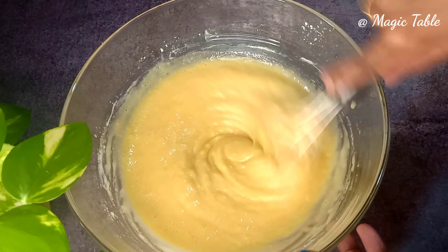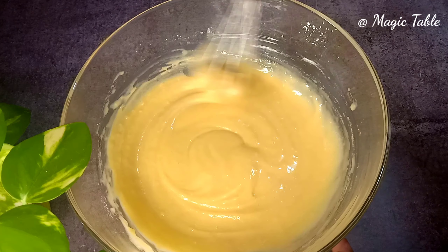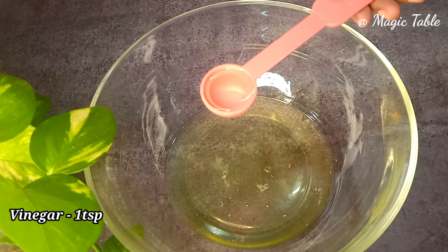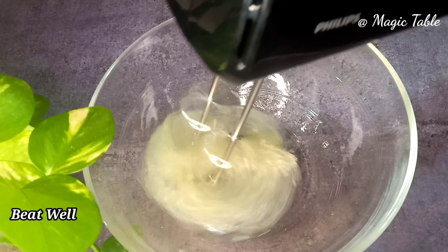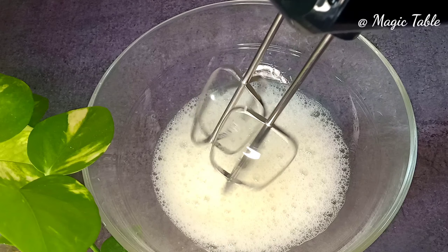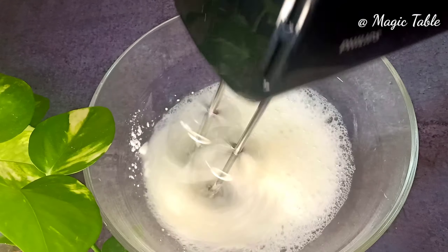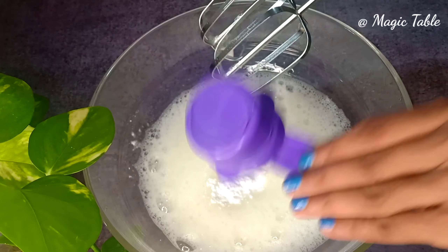Use a whisk and mix until smooth. We're ready. Now add 1 teaspoon of vinegar and mix it in.